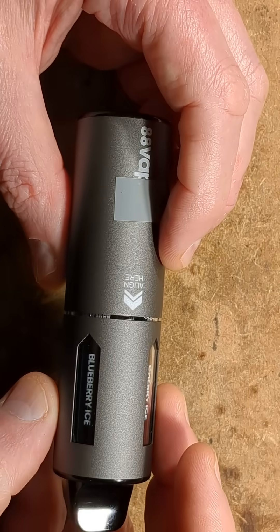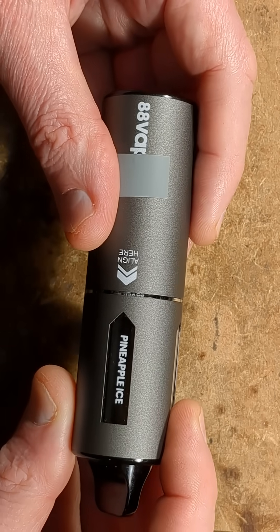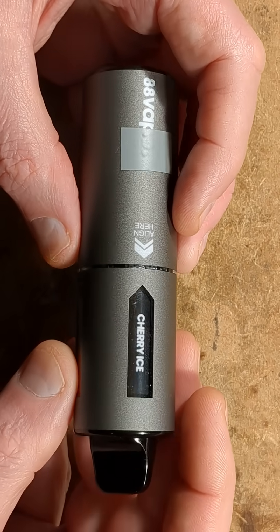When you put it together, it clicks together solidly, and then as you rotate it, it snaps round into position with those magnets and makes an electrical connection each time, and vibrates to show you that it's made that connection.